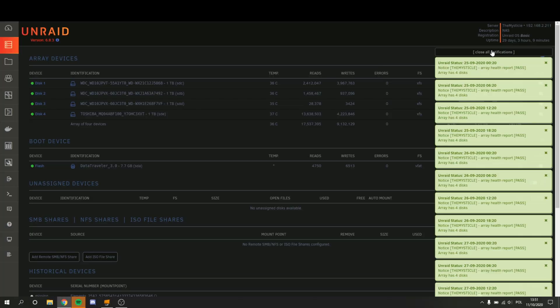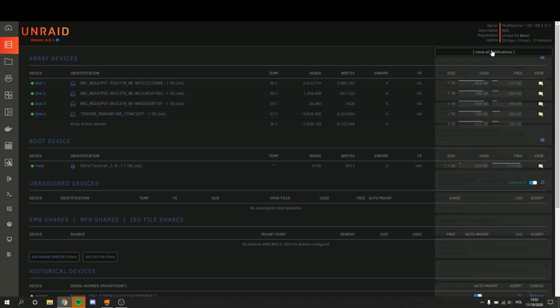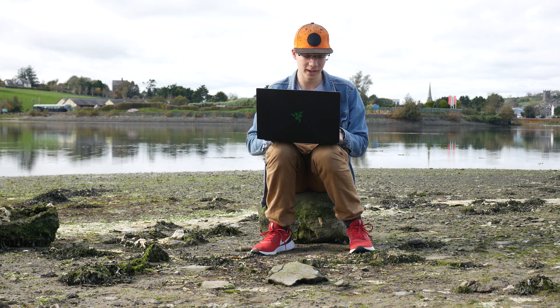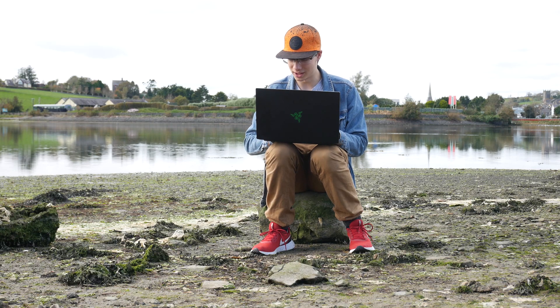Right here you can see my Unraid server. It's gone down in storage a little bit because the NAS I have is physically tiny — you guys have seen it before in previous episodes. I literally cannot fit more than four hard drives in there, and when something is full I need to replace it. Also, you can see I have a bunch of notifications coming up because Unraid checks my hard drives from time to time to make sure they're safe and healthy — no bad sectors, etc. I have no parity drive, therefore if anything fails, it fails forever. But I'm limited as to how many hard drives I can fit inside my NAS because it's physically tiny. I am aware of my mistakes, so don't go pointing them out to me.